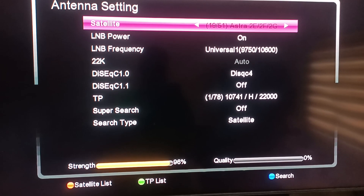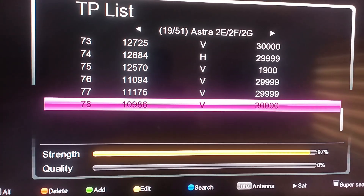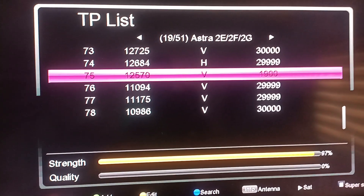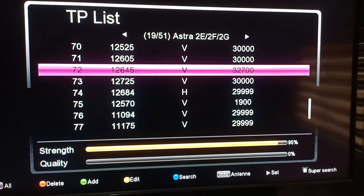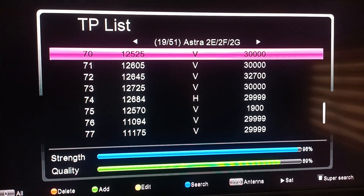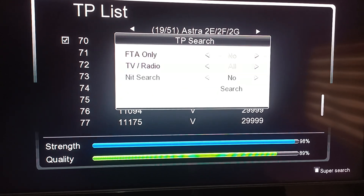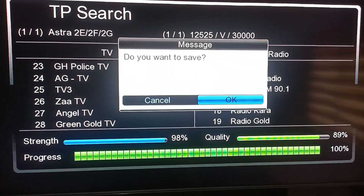After changing it, press the green button for the TP list again. For Astra you'll find the Multi TV frequency already added — this is the standard main frequency for Multi TV. Press OK then press the blue button to search. Change FTA only to yes, then press search.